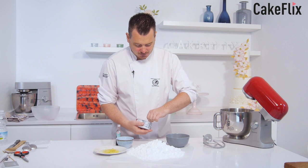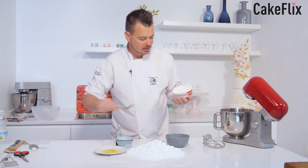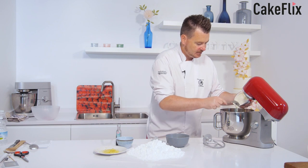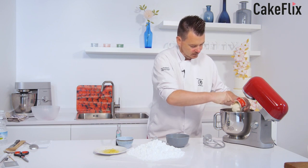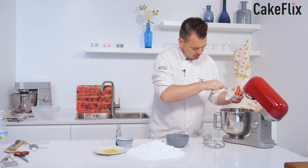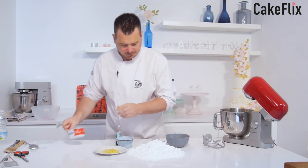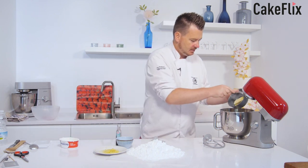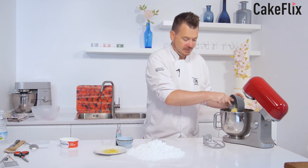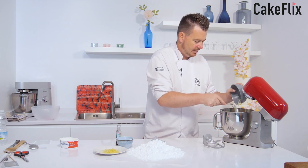This is actually salted butter, but you can use salted or unsalted — your choice. What we want to do is cream the Philadelphia and the butter together so it's nice and smooth. Once that's done, we'll add the lemon and some icing sugar, but not all of it at once. The butter has been softened in the microwave so it mixes well.